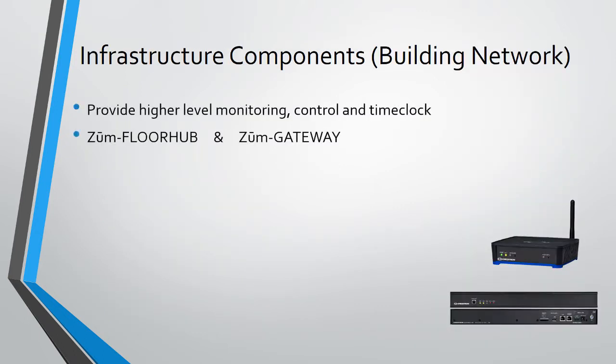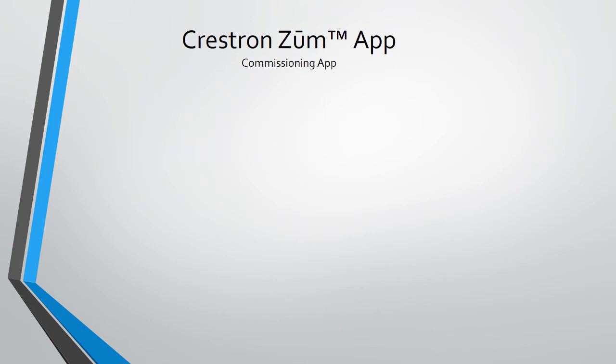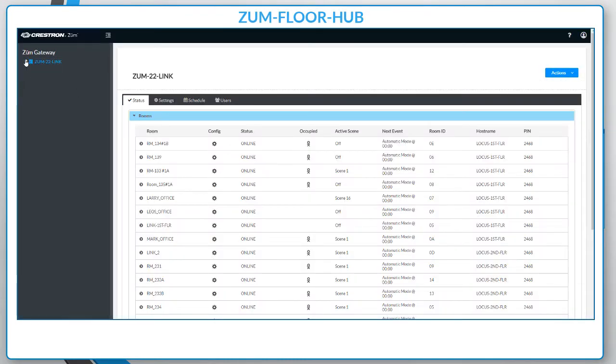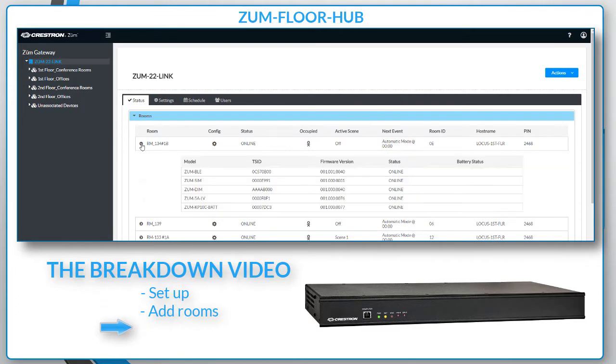Infrastructure components allow you to monitor the Zoom system building-wide. You can also remotely trigger actions like scene recall and set up automated time clock events. Keep in mind: Zoom will not communicate with Infinity X or vice versa. The Zoom app allows easy commissioning and room configuration from your smart device — connect to the network bridge via Bluetooth and adjust scene levels and much more. The Zoom floor hub provides an at-a-glance overview of what's happening in the building, accessible via your computer's web browser. See the Zoom floor hub breakdown video for a complete explanation of setup, adding commissioned Zoom spaces, and creating time clock events.